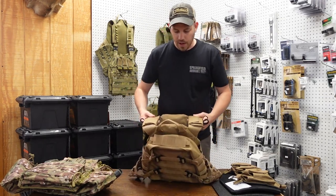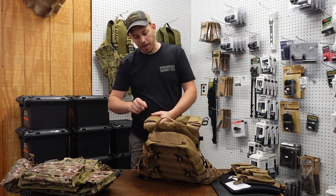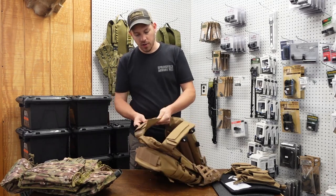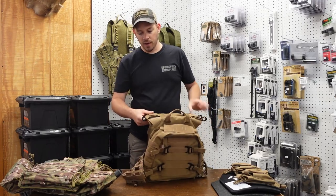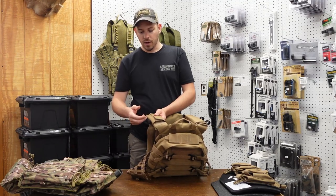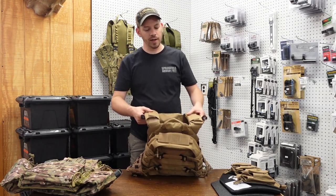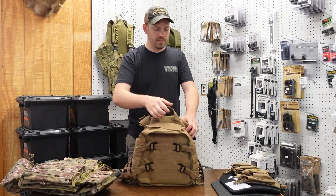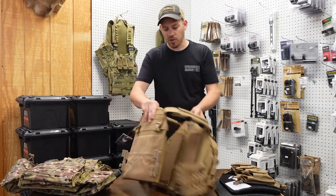A couple other things on this carrier: the shoulder pads — you can undo these to adjust the length. It does have padding underneath, as well as these little black straps which are for routing your mortar cable so you don't have it just floating around. It also has a carry handle on it so you can pick it up and run with it. That is the first carrier.